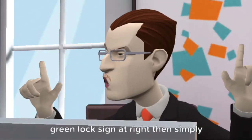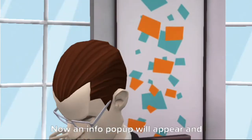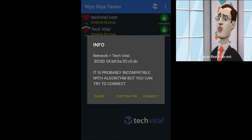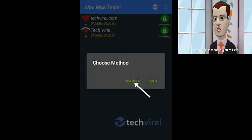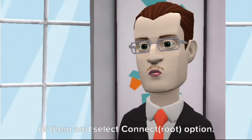When you find a network with a green lock sign, tap on that network. An info pop-up will appear — simply click on the connect option. On the next pop-up, you will have two options: root or no root. Select the no-root method. On the next pop-up, you will see a list of PINs that will help you get into the Wi-Fi network — choose one and select the connect option.